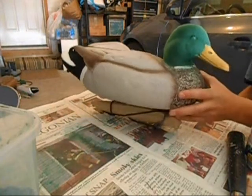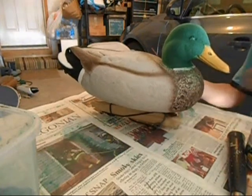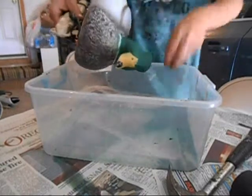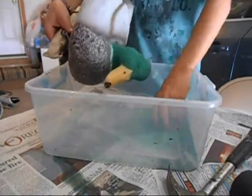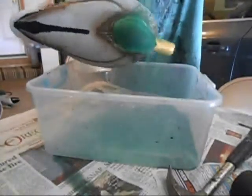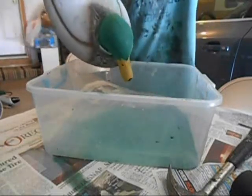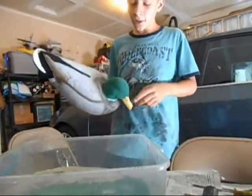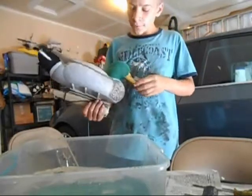Now that about 24 hours has passed, we are going to do the second coat of flocking. Just sprinkle it on just like you did last time. Make sure you get everywhere. Now before we do anything else, we got to let this dry for another 12 to 24 hours more.